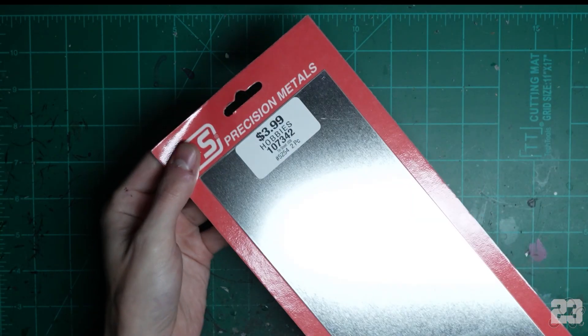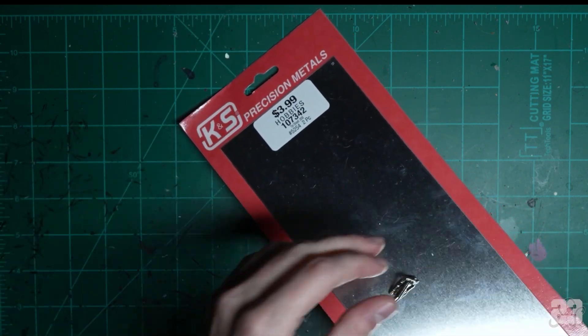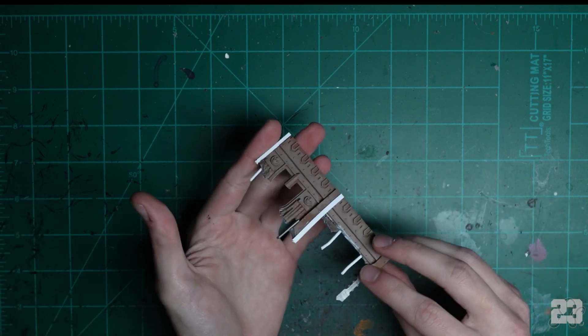Next, find yourself a thin sheet of sheet metal. I found this at a tin shop — it's magnetic. Just double check that it's magnetic.